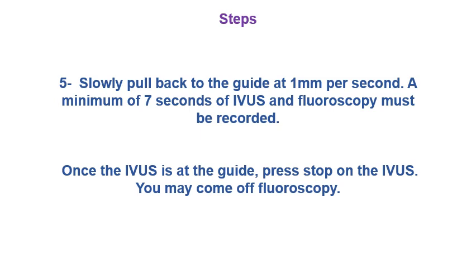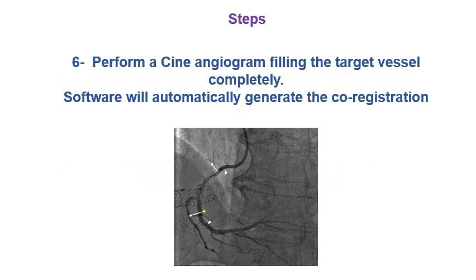Step five is extremely important: slowly pull back the IVUS into the guide at one millimeter per second. We need at least seven seconds of IVUS and fluoroscopy simultaneously recorded for registration to be successful. Once the IVUS is in the guide, press stop on the IVUS and come off fluoroscopy. Step six: perform a good cineangiogram and fill the target vessel completely. After that, the software will automatically generate the co-registration.